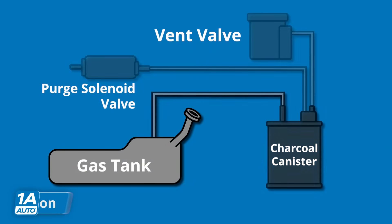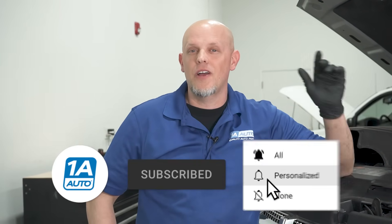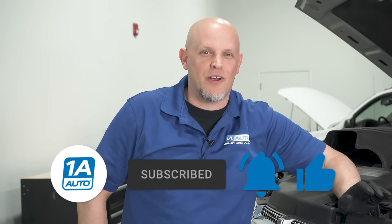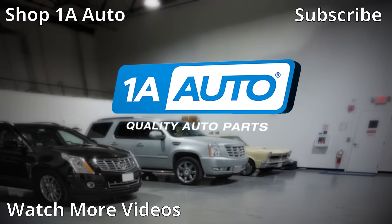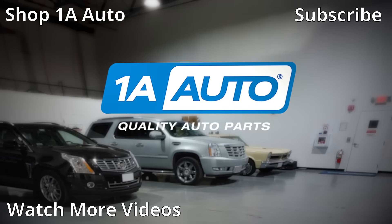There's a quick and easy explanation of how the EVAP system works if you have a check engine light and end up needing some parts. If you need any parts for your car or the parts we talked about, make sure you click the link in the description and head over to 1AAuto.com. If you enjoyed the video, make sure you subscribe to our channel, ring the bell, and turn on all notifications so you don't miss any of our videos. We'll see you next time.